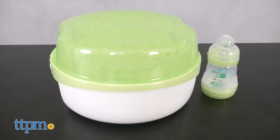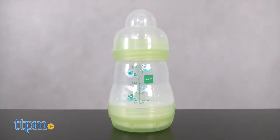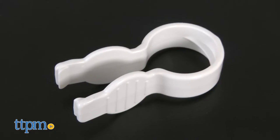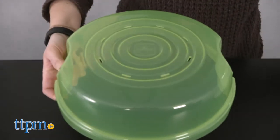This green and white, BPA-free sterilizer can sterilize up to 6 bottles in 5 minutes right in your microwave. It even comes with one 5-ounce anti-colic MAM bottle to get you started, plus tongs for making it easy to remove all of the bottle pieces from the sterilizer.